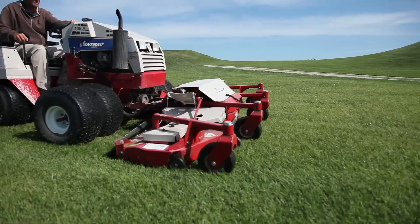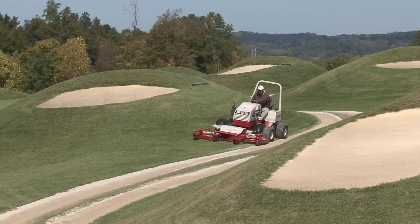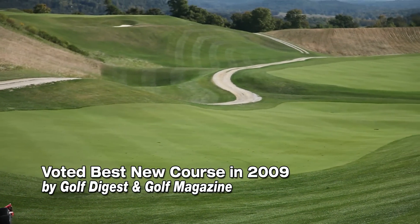We started construction here in '07. We were grassing and growing in the golf course. There were certain times where Pete would come in and change some things, but the majority of that year and a half or two years we had to just grow the golf course, and then last April in '09 we opened.